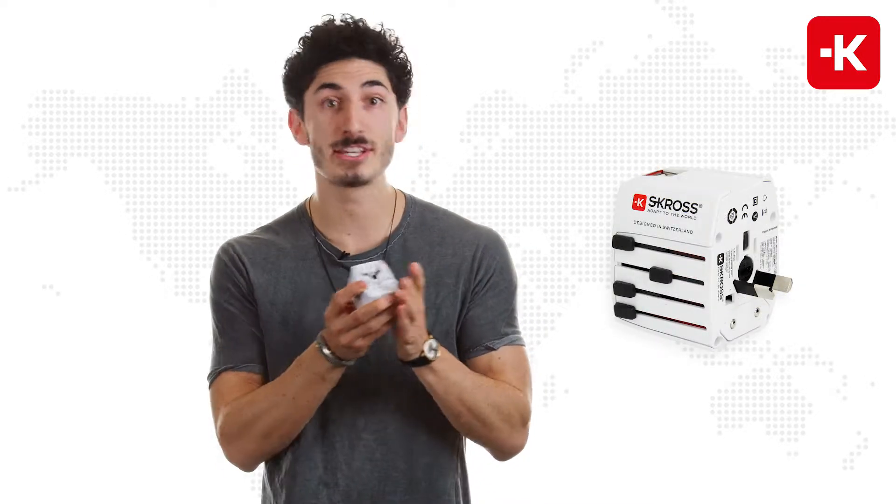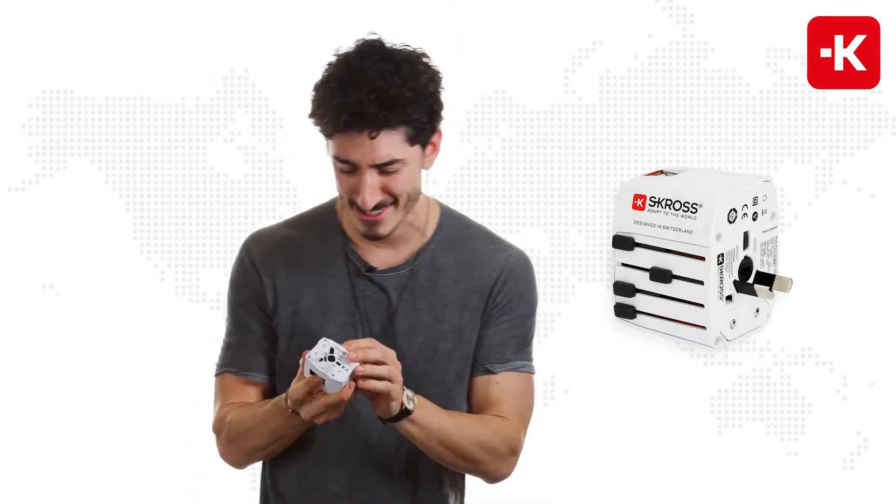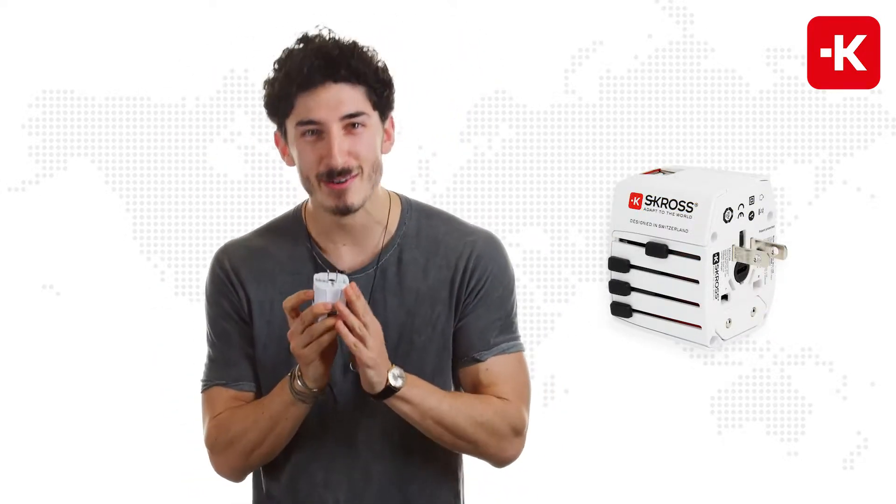China, if you want to see the Great Wall. Or Australia, if you want to punch a kangaroo in the face. And of course, the USA or Japan.